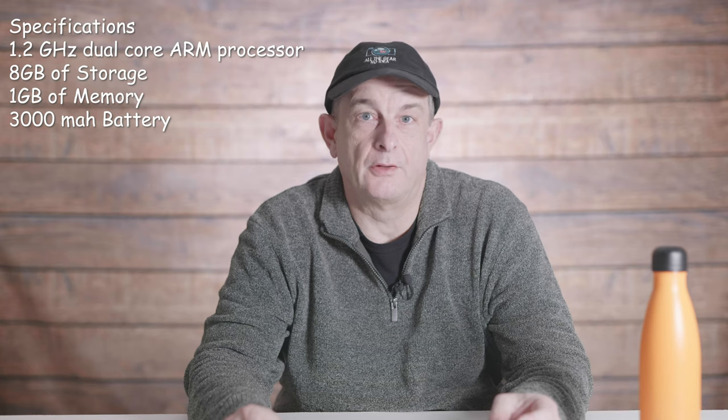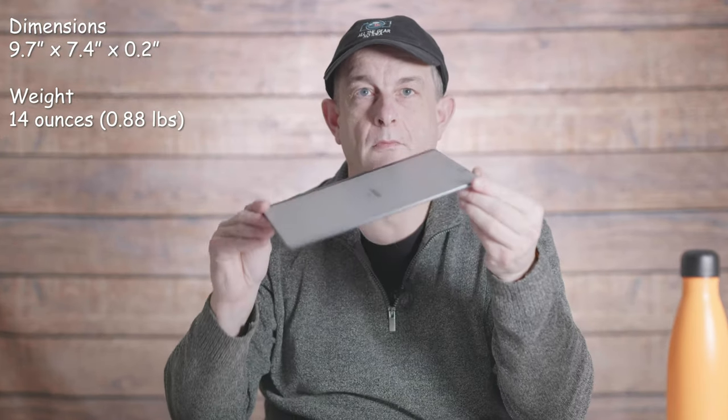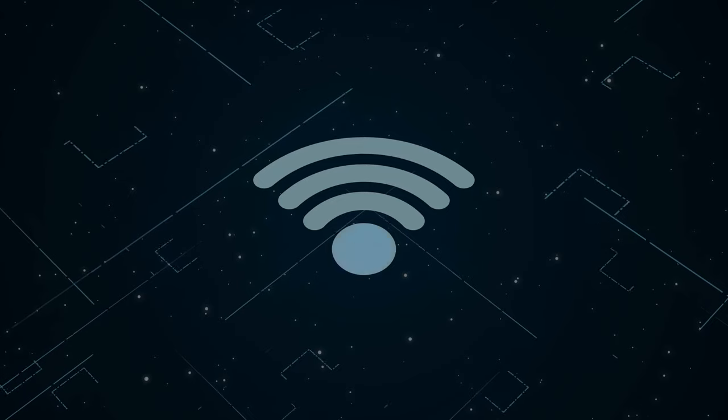The specifications are that it has a 1.2GHz dual-core ARM processor, 8GB of storage and 1GB of memory, all powered by a 3000mAh battery. The overall dimensions are 9.7 inches x 7.4 inches x an incredibly thin 0.2 inches and it weighs about 14 ounces. The display is a 10.3 inch — just slightly less than A5 — with a 1872x1404 pixel digital e-ink screen. It has support for 2.4GHz and 5GHz Wi-Fi and the Marker Pen supports 4096 levels of pressure sensitivity.